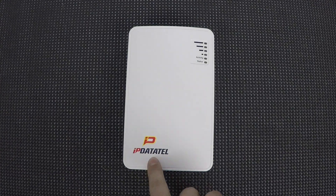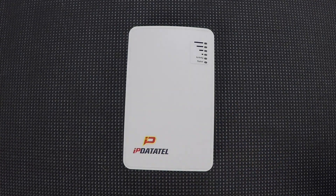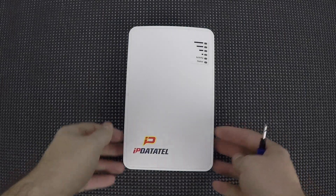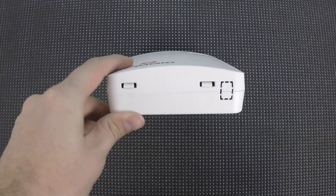So here we have the IP DataTel. This is the BAT Wi-Fi. It doesn't matter if this is the BAT Wi-Fi or the BAT LTE or whatever — as long as it's an IP DataTel BAT, it doesn't matter which model, it will be the same process.